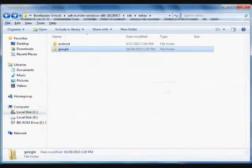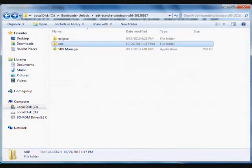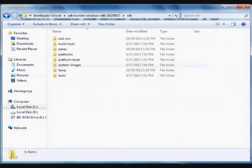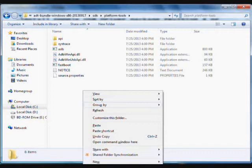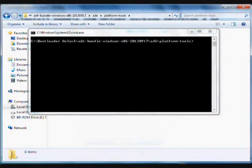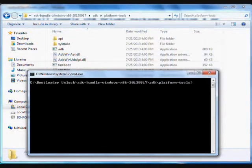Now go into the Android SDK folder, navigate to platform-tools, and open a command prompt in this folder. To do this, press and hold the Shift key on the keyboard, right-click, and select 'Open command window here'. This will open the command prompt in the current directory. Here you need to run two commands.